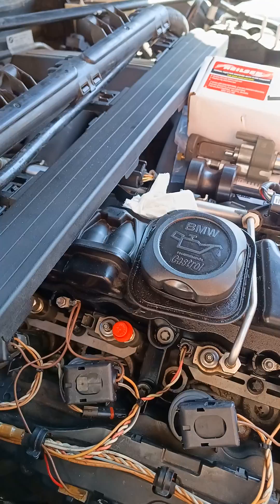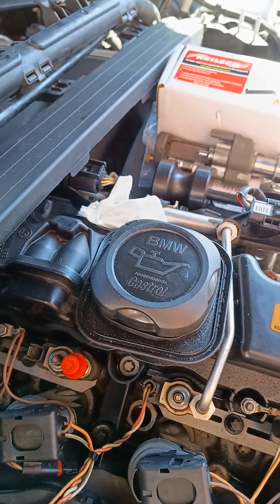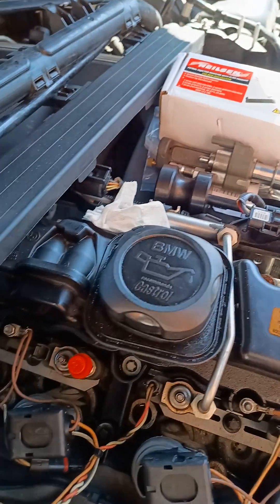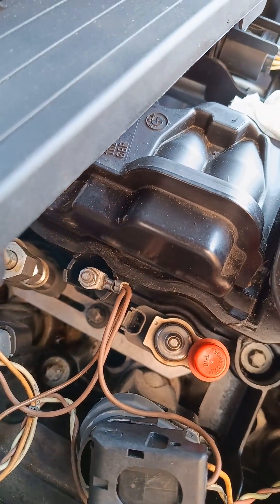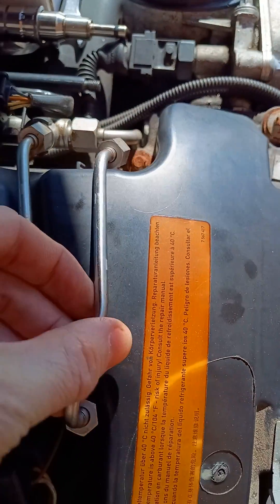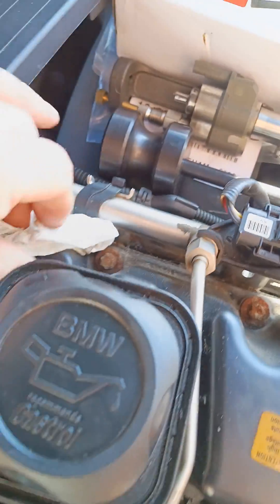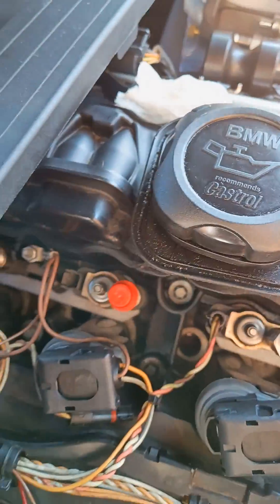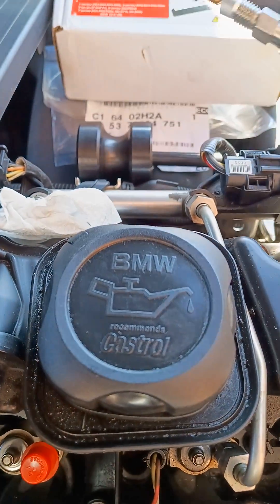Then I've loosened the E10 bolt down there — you can see — and taken the clamp off. I've disconnected the fuel line, which is 14mm on each side, and taken that off.